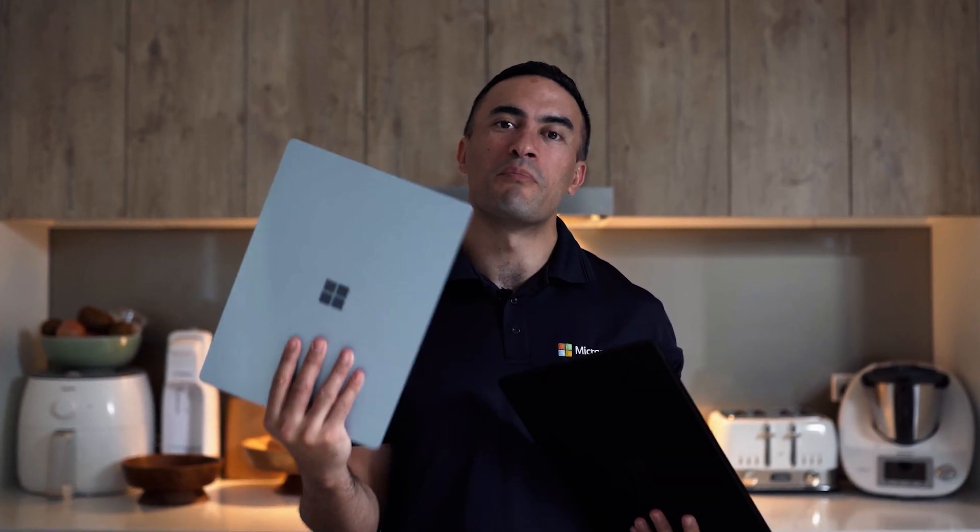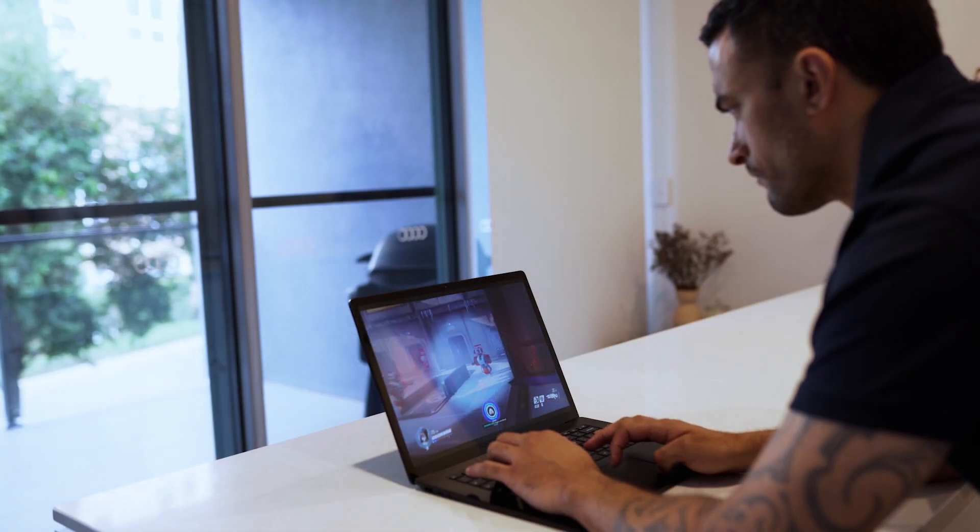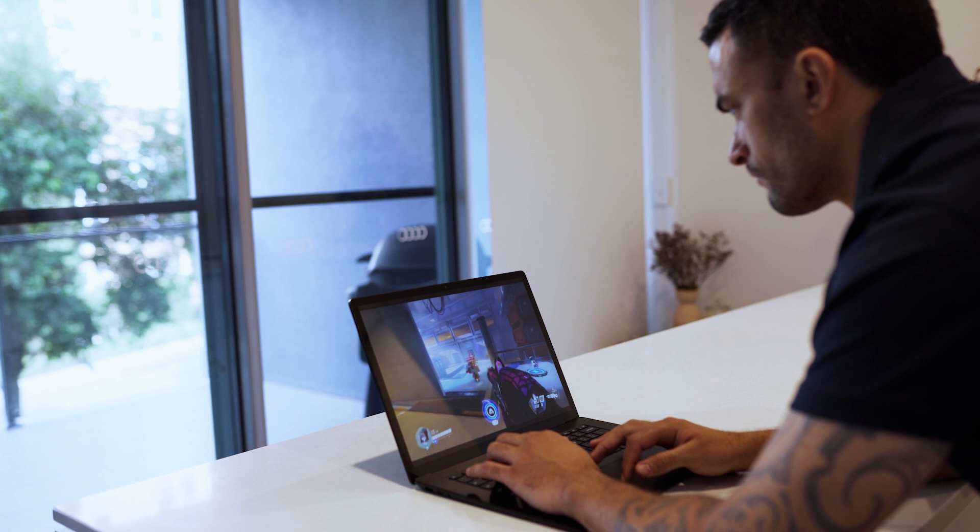Here with me now I have both the 13.5 inch and the larger 15 inch model. The 15 inch model is perfect for split screen multitasking and if you're a gamer, believe it or not, you can even play Overwatch on ultra settings.